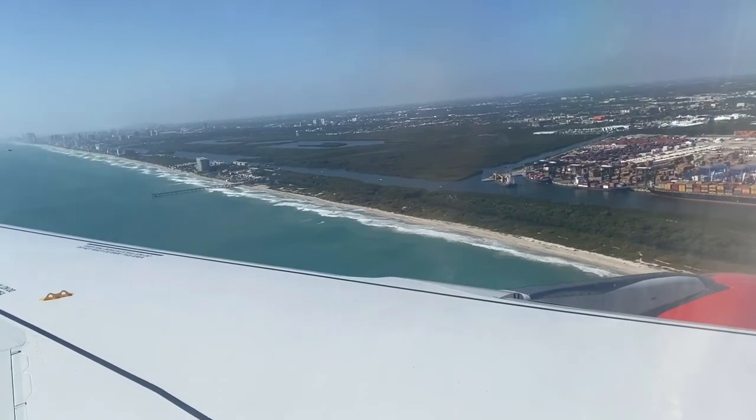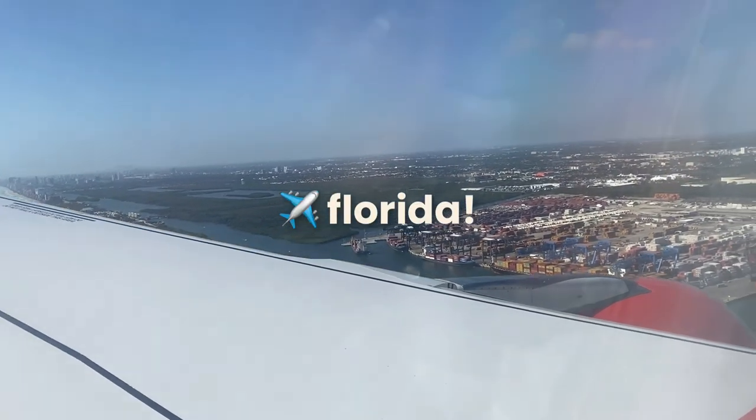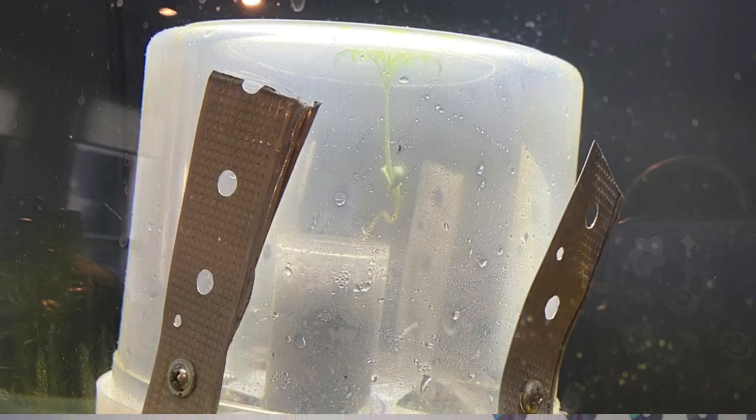I was super happy with the prototype's progress, but then for March break I went on vacation to Florida, and when I came back, look at Fred and how much he grew. These were seriously awesome results and I was just so overjoyed that the prototype had worked.